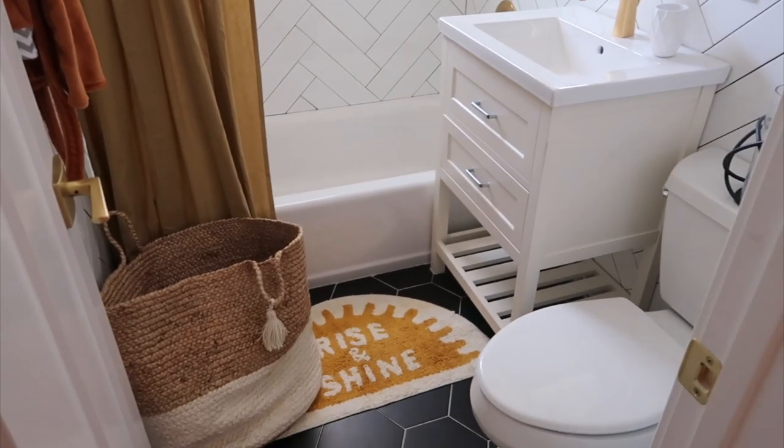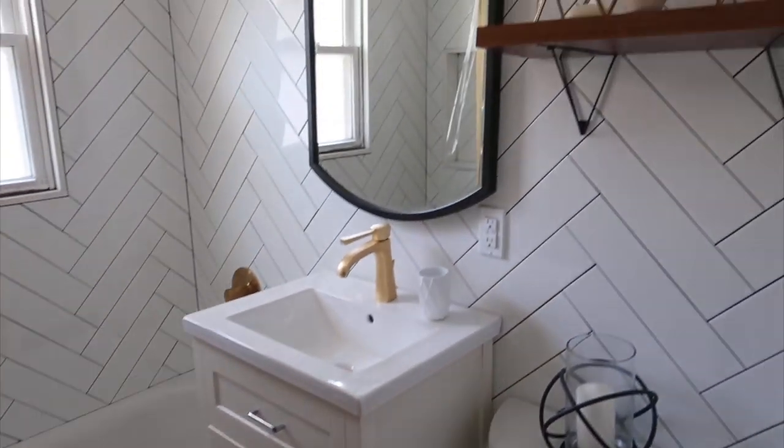I'm just so happy with how it came out. I felt like it really needed that pop of color that it now has. Thank you so much for coming along and watching me fix up this bathroom in collaboration with Home Depot. I'll see you next week for another video. Bye!